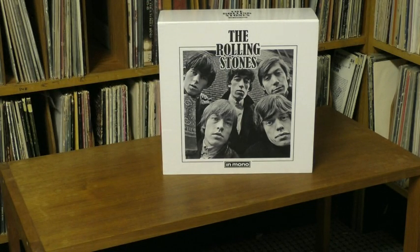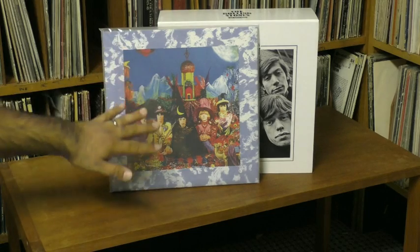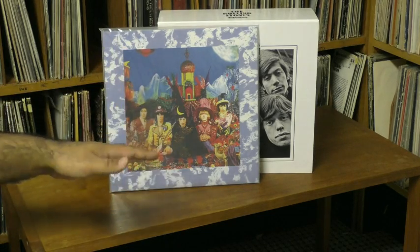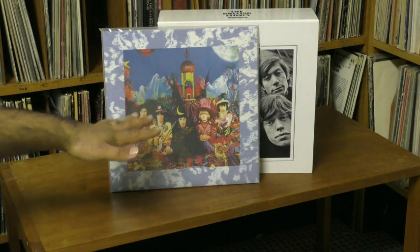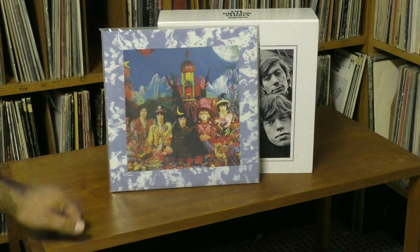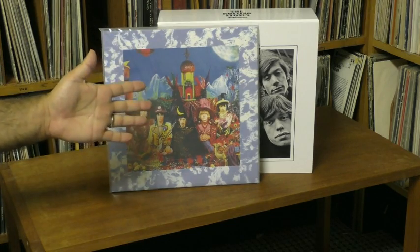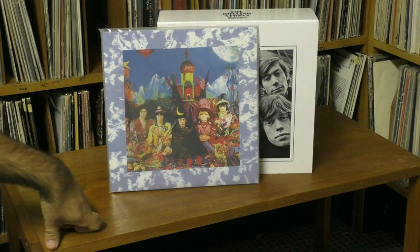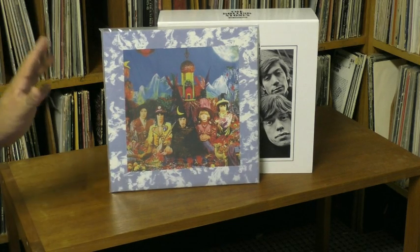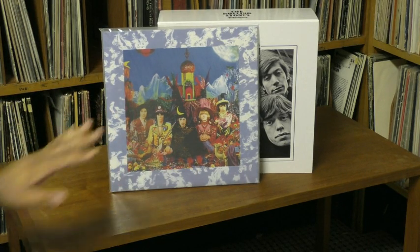The next Stones album was the very misunderstood Satanic Majesties. This mono version — I'd been told over the years — had phenomenal bass. I have an American mono version which sounds okay. The American copies were never pressed as well; the tapes were copies of copies. They might add some reverb when they got here, so they never sounded as good as the American copies. I finally got my hands on a British one, and I was really looking forward to hearing that phenomenal bass. The bass is good, but it didn't blow me away the way Aftermath did. But it still sounds excellent.